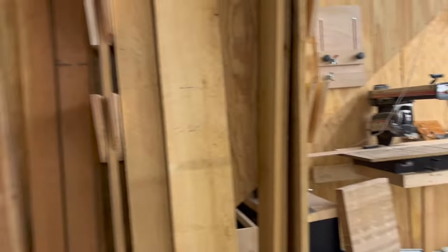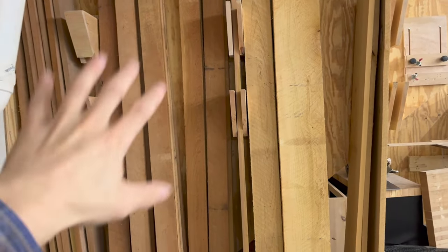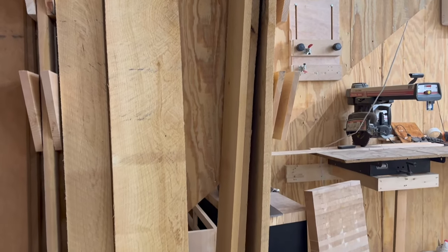As we walk into the shop, you'll notice I've got a vertical lumber rack here. This side is all cherry — five-quarter cherry. This side's all four-quarter maple.